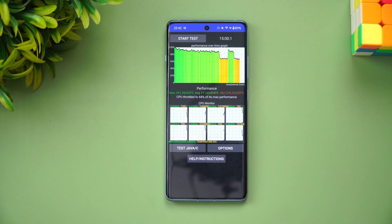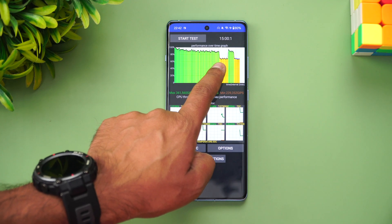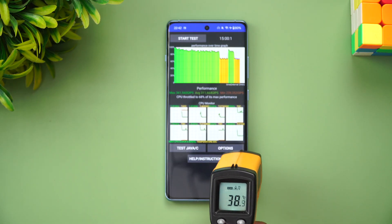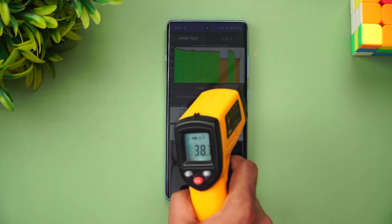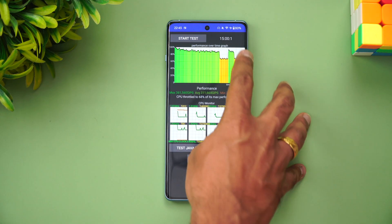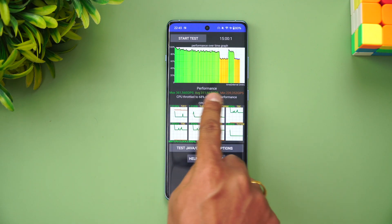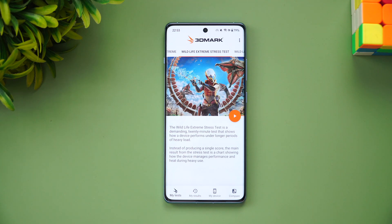We've now completed the CPU throttling test. The result shows 68% of maximum performance — so there is notable throttling. After around 10 minutes the CPU started throttling, then climbed back up again. The external temperature was around 38 degrees, while the peak internal temperature reached 50 degrees. Battery dropped from 87% to 80%, a roughly 7% drop during this test.